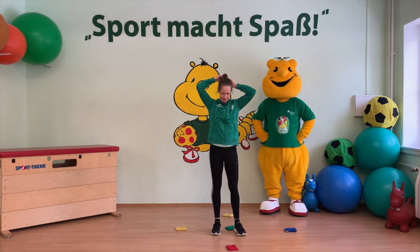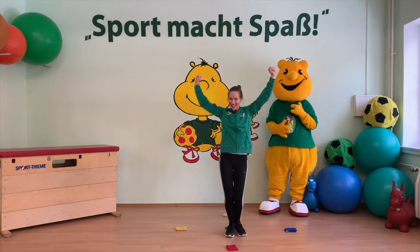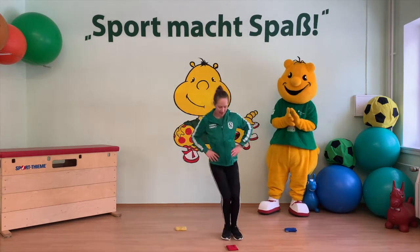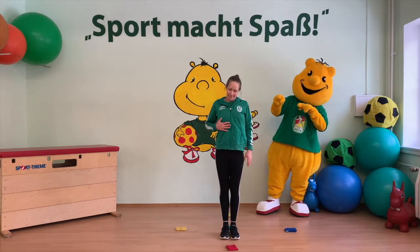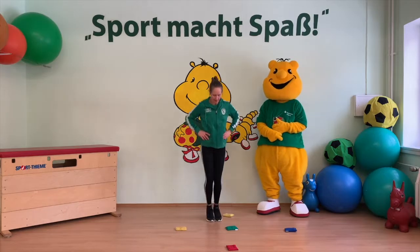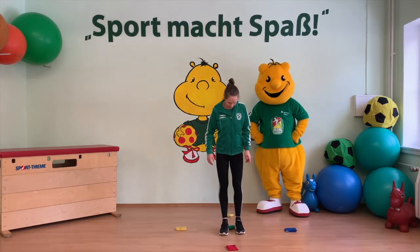Jetzt ist Frühstückszeit gewesen und es geht jetzt los zum Kindergarten oder zur Schule. Denn es ist neun Uhr. Wir springen dreimal zur Socke links von uns. Oh, jetzt knurrt mir der Magen – es ist Mittagessenzeit. Zwölf Uhr! Das heißt, wir wollen schnell was essen und springen dreimal zum Gegenstand hinter uns. Sehr gut. Nun haben unsere Zeiger eine Runde geschafft – die Hälfte des Tages.